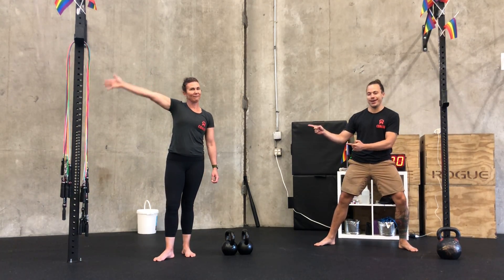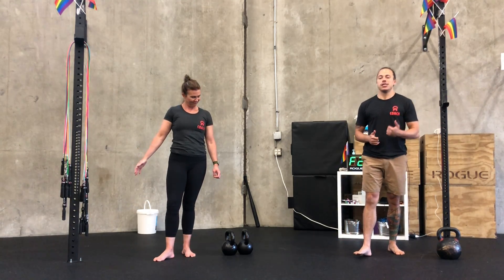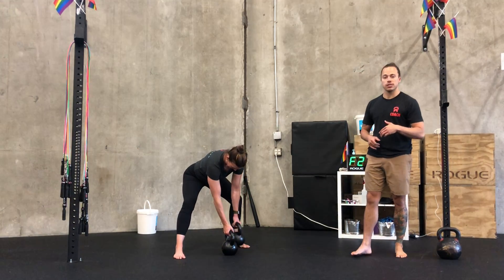What's up world? Coach Brian Hurst here with Coach Mal, with another edition of Remote Warrior Recap. Today's practice is primarily kettlebell focused.